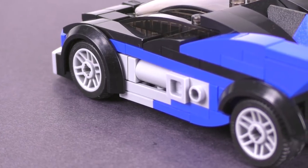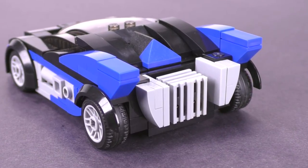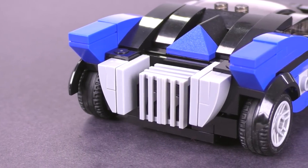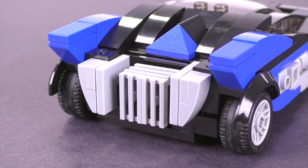In the back, you can see the ever-present Batmobile fins, this time in blue. Towards the top, there's a combination of curved and rigid slope bricks to complete the detailing, and in the very back right at the bottom, you can see those grill pieces kind of in a box.